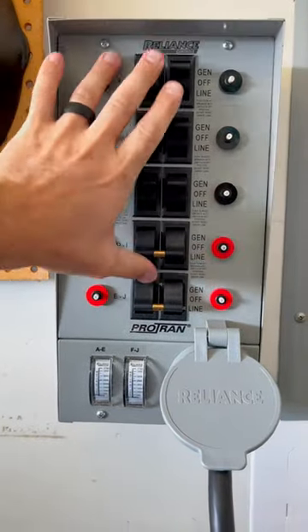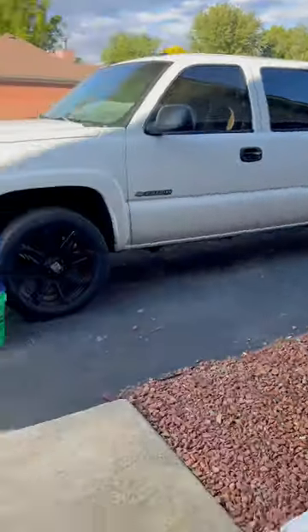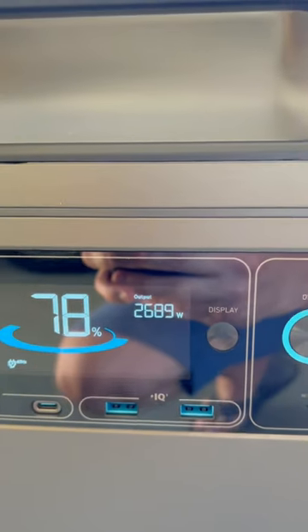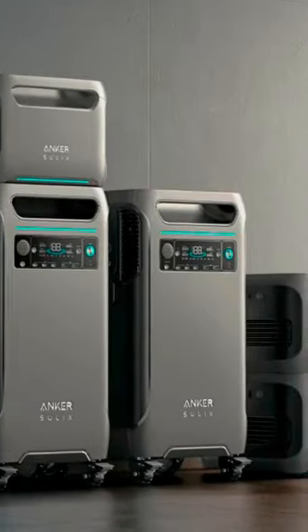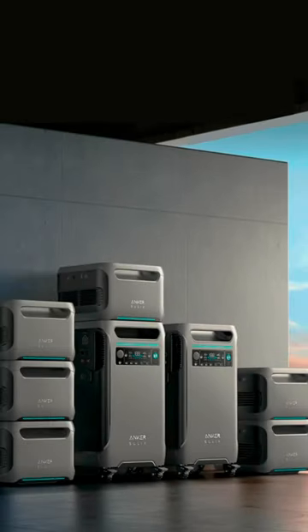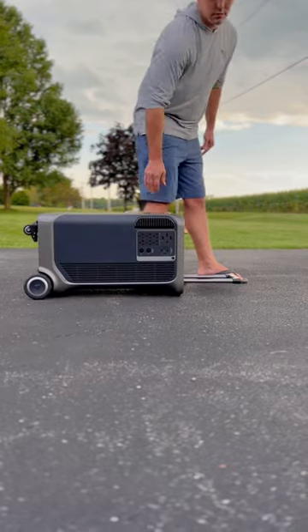This thing can even handle a residential AC unit. How long, you might say? That depends on a few things. Number one is battery capacity. The unit has 3,840 watt-hours, but can be expanded up to 26,880 watt-hours — yeah, you heard that right.